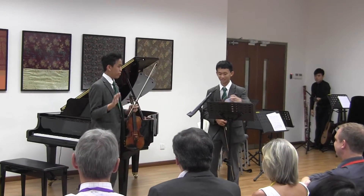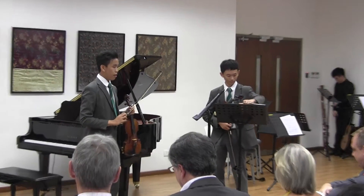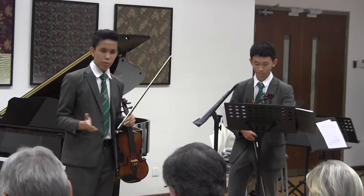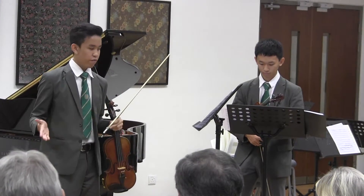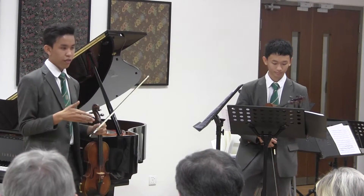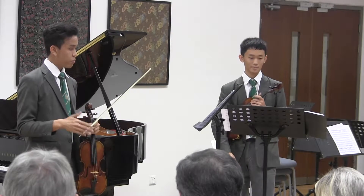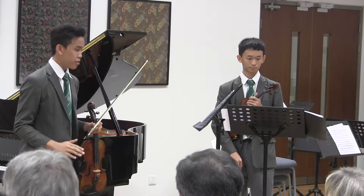Before we start playing, I want to talk a bit about this piece. It's a Violin Duet by Haydn. Usually when you think about first violin section and second violin section, you think that the first violin section is more superior. But in this case, he wrote this piece to make it very balanced.